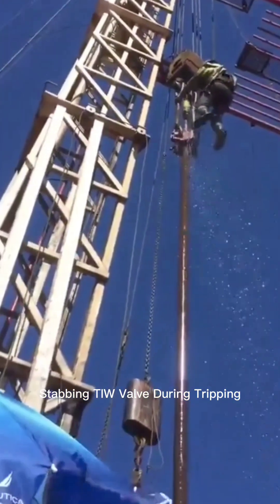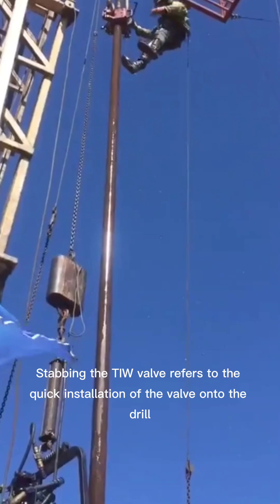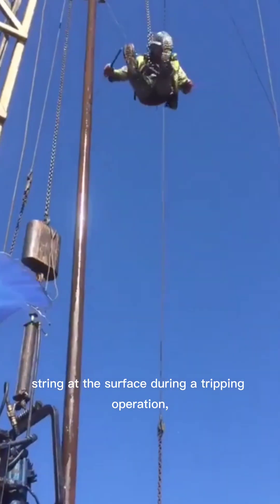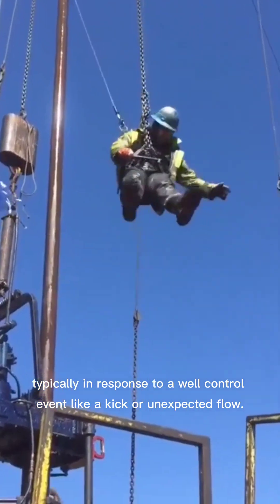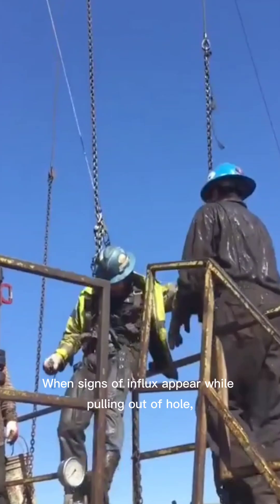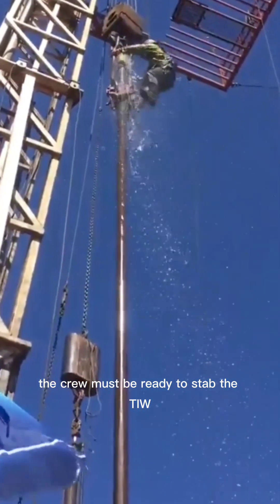Stabbing the TIW valve refers to the quick installation of the valve onto the drill string at the surface during a tripping operation, typically in response to a well control event like a kick or unexpected flow. When signs of influx appear while pulling out of hole, the crew must be ready to stab the TIW valve onto the open-ended drill pipe to shut in the well.